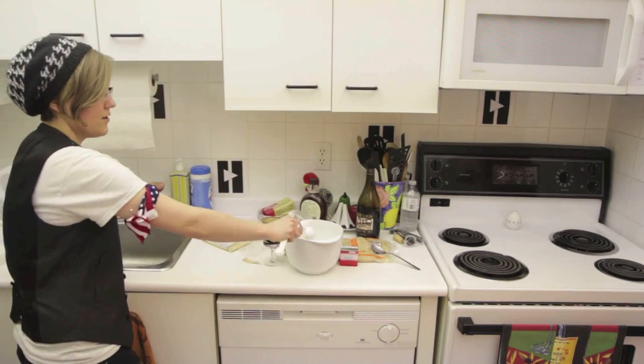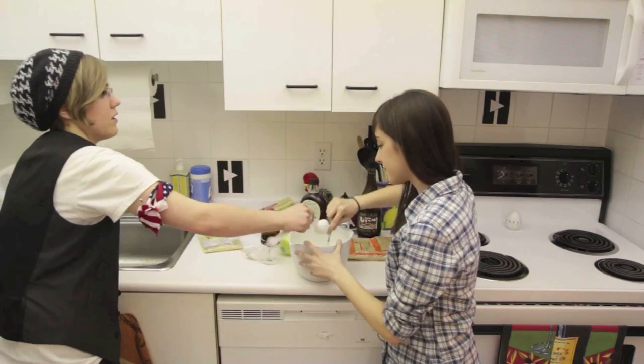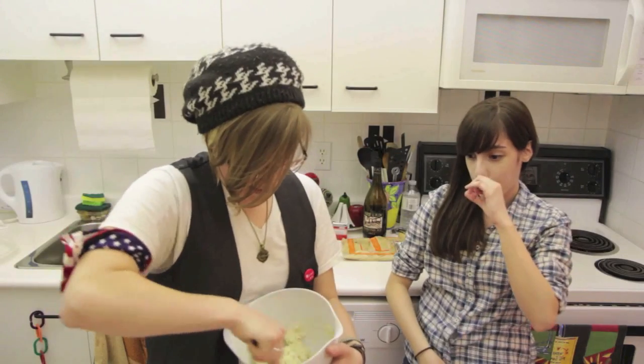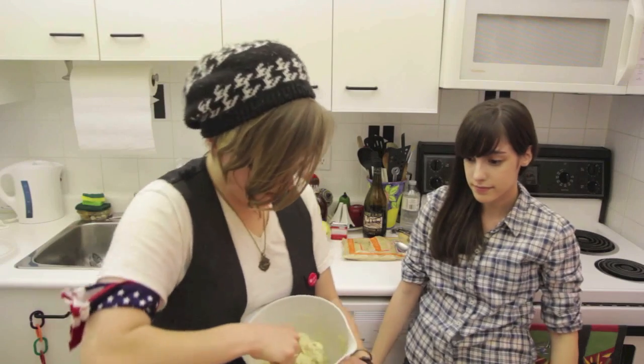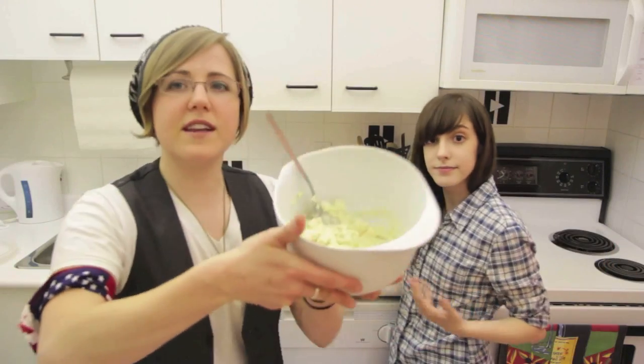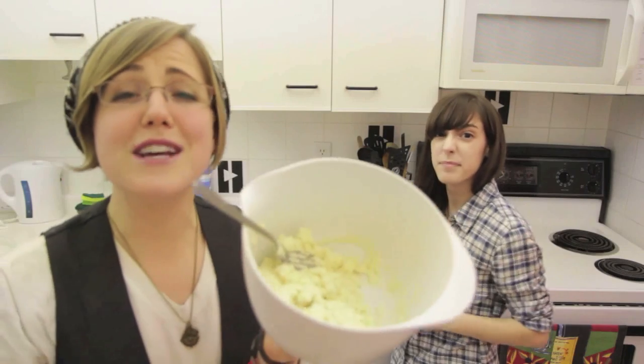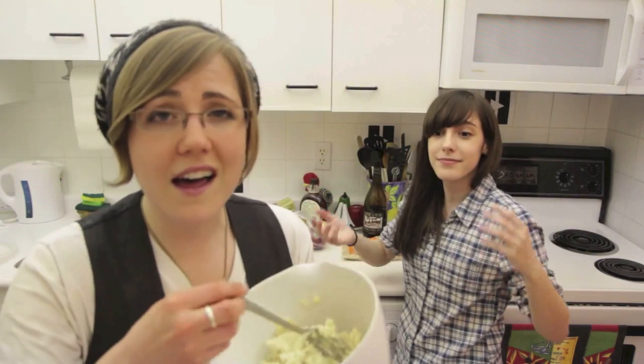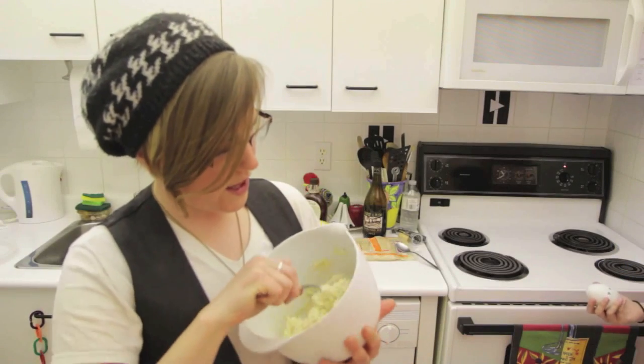One. Two. Mash with fork. Three. Four. Mixing, mixing is so fun when you have an oven. Would you turn that on, dear? Look at that! We did it! Our two nations can be friends! Did we make pie crust or like a thick cement paste?